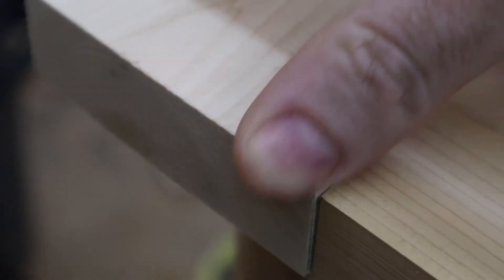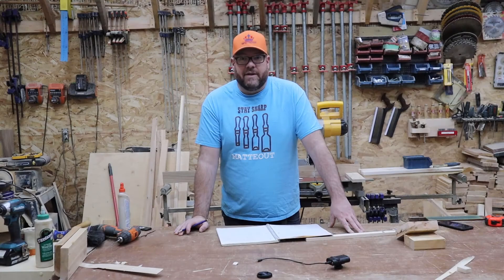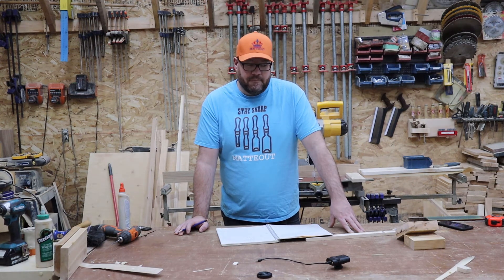The next step in this process is understanding your saw blade a little bit. I'm using a Royce industrial finishing blade here. On the Royce finishing blade, you can see that the teeth are a little bit wider than the actual blade stock, and that is normal for just about every single saw blade out there.